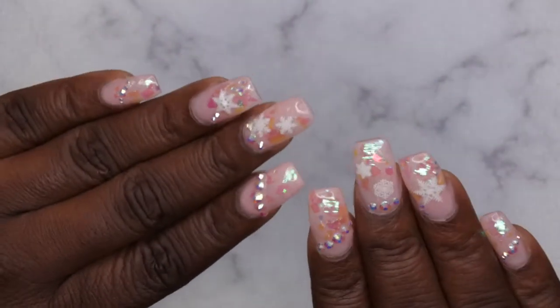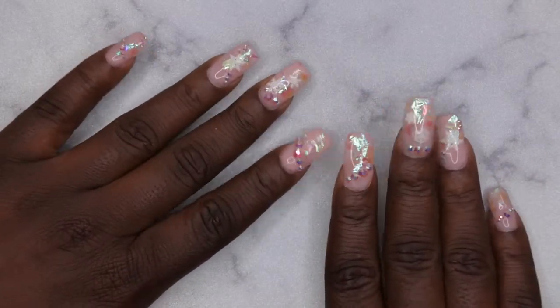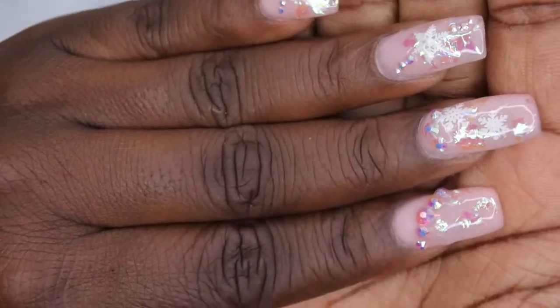I did this set about five days ago and I absolutely love it — it was so much fun to do. I'll leave the tutorial linked down below so you can check out how I did it, but this is how the nails are looking after five days.